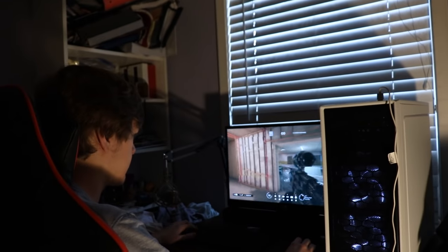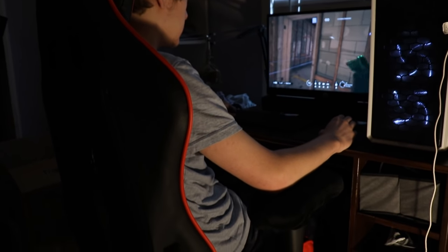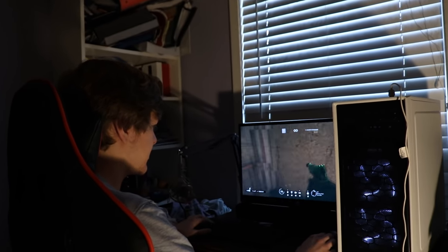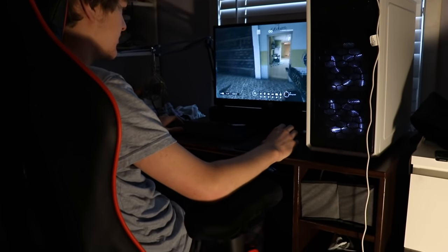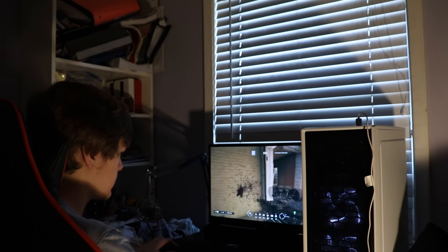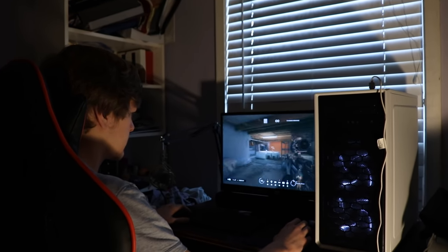He has the chair all set up the way he likes it. What do you think of it so far? It's really comfortable, makes it easier to focus. Those armrests help especially with the padding. I give this five stars — he really likes it and it will help him win his games. That's all, take care everybody, I hope you enjoyed the review.